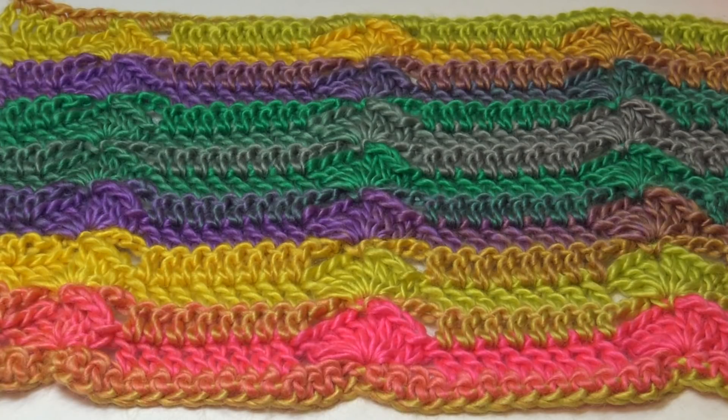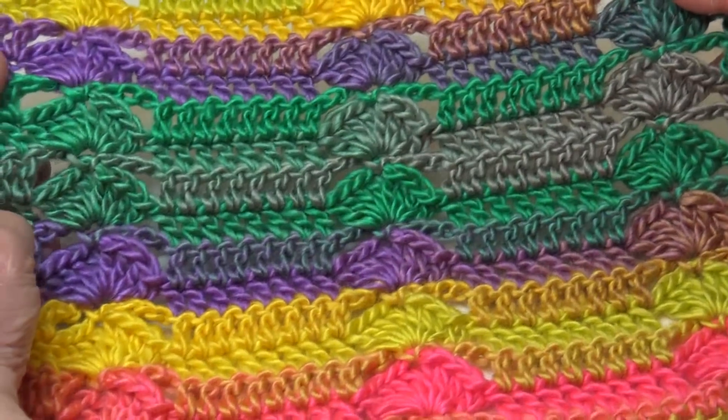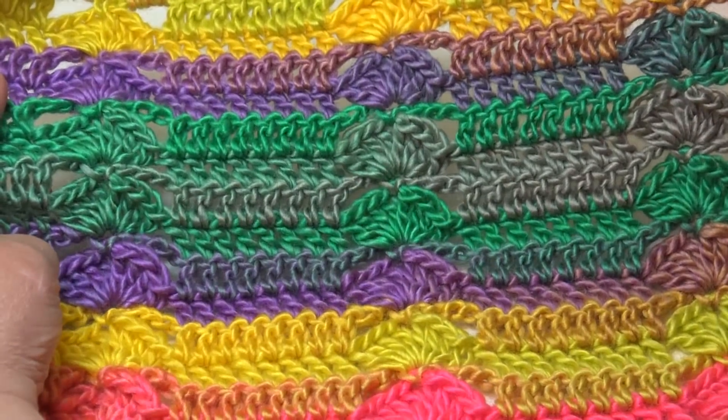This was a special request from one of my subscribers who said, 'Glenda, could you do the Corn on the Cob stitch?' I had no idea — I looked online, I couldn't find the pattern. So she sent me the pattern, and this is what the pattern is. It's called the Corn on the Cob stitch.